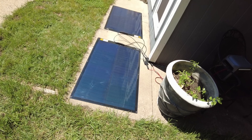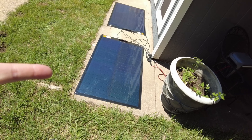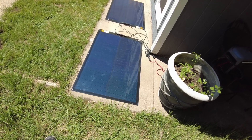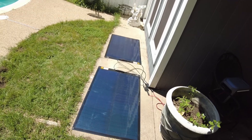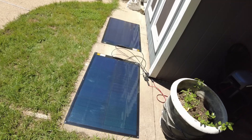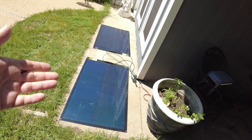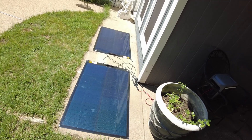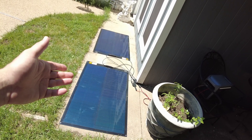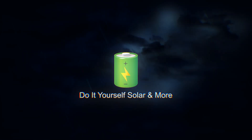I must say, I am impressed with the performance of these CIGS solar panels. I really like the shade tolerance, the flexibility, and how light they are. I'll leave links down in the description — let me know what you think about these panels in the comments, and I'll catch you in the next one.